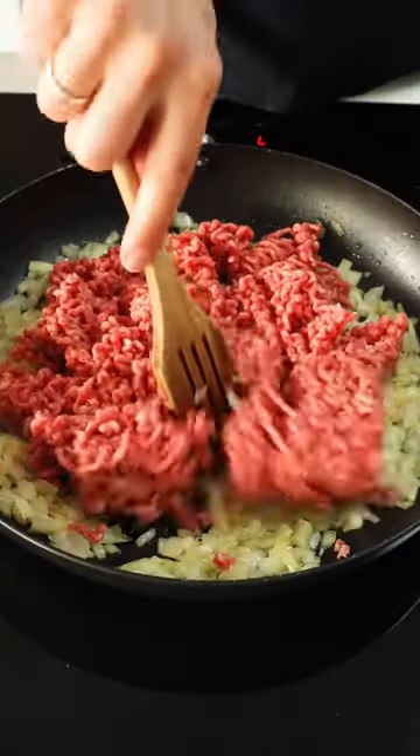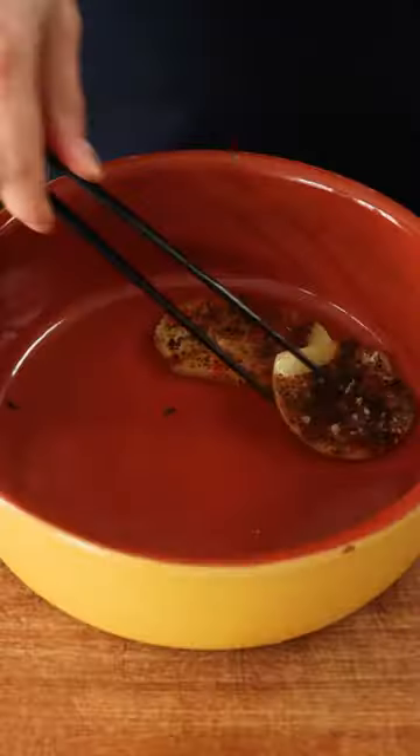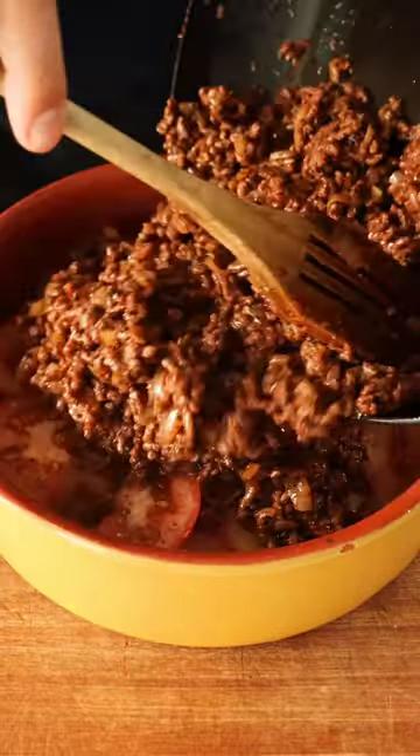While those bake I make the meat filling. I sweat down my onion and garlic then go in with my beef mince. I add the same seasonings as earlier then add some tomato puree.